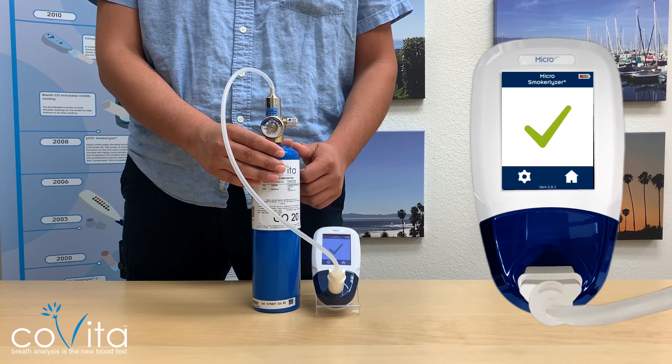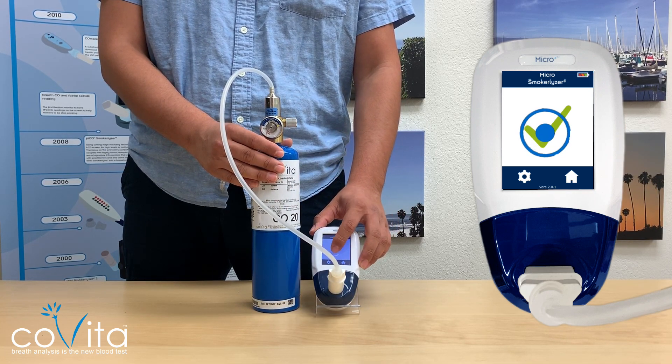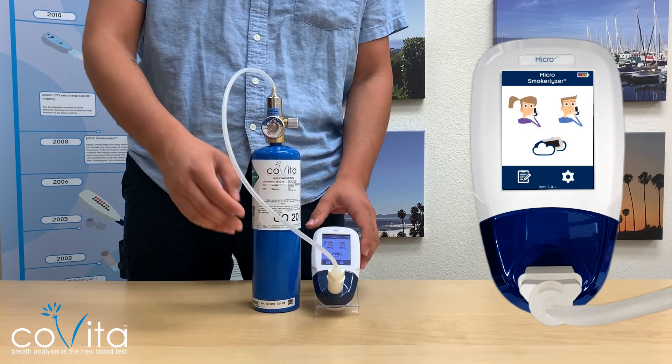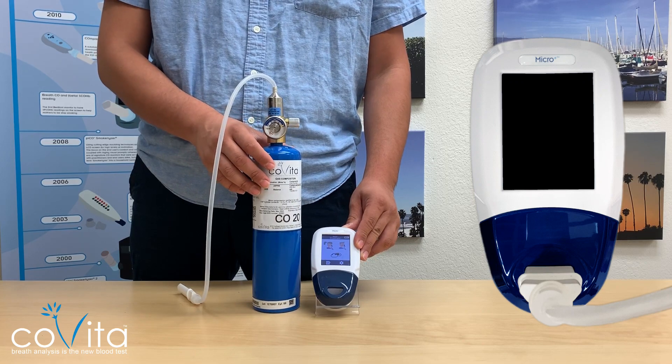Now that calibration is complete, ensure you turn off the calibration regulator and press the green check mark to lock in calibration. Congratulations, you have successfully calibrated your Smokerlyzer monitor.